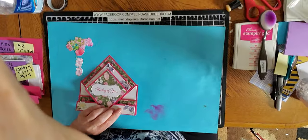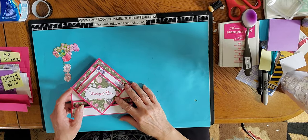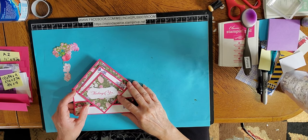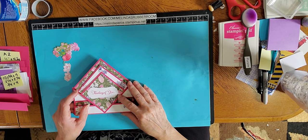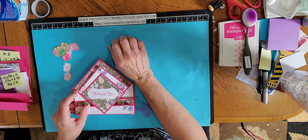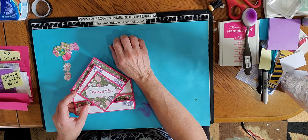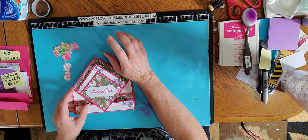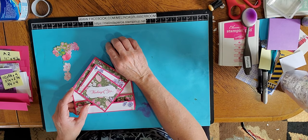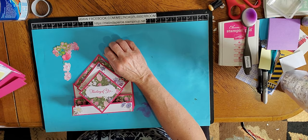This is a card that we did at my Zoom session this past week on Wednesday. I have those sessions every Wednesday from 10 a.m. to noon Pacific time. The information is all on my Facebook page at Melinda's Rubber Room so you can find me there. You can see all the information and all the measurements for the card we'll be making that Wednesday, so you can make the card along with me. If you don't want to make the card at that time, you can watch my YouTube session afterwards where I'll show you how to make the card, or you're also welcome to just join in and watch during the Zoom session.